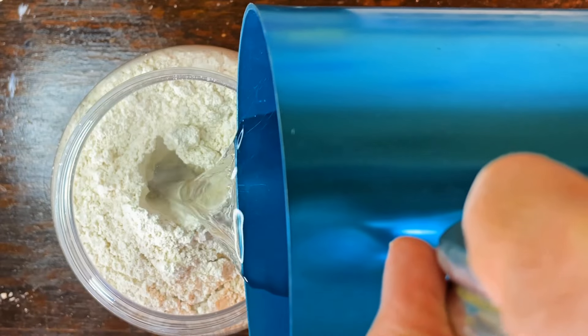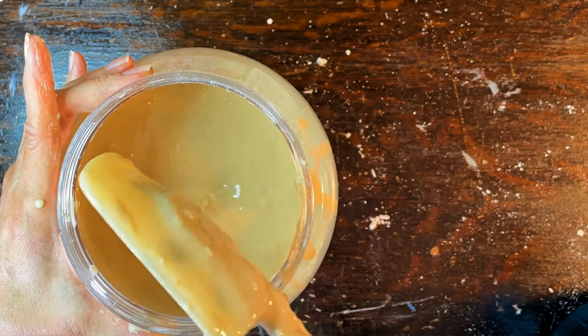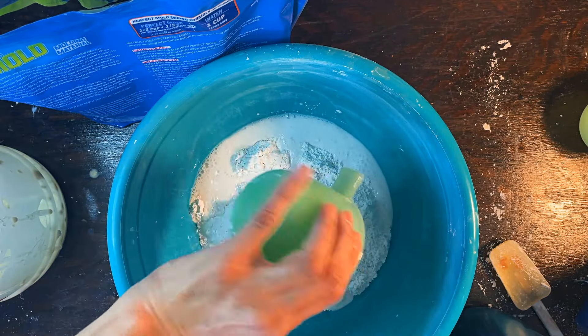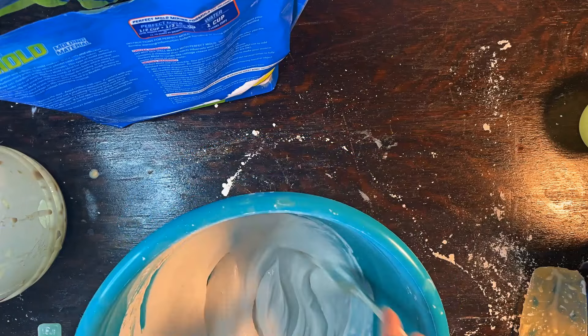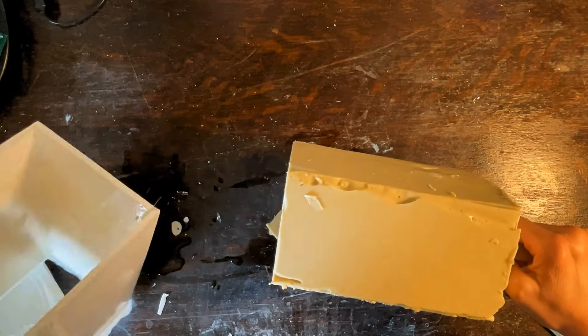This is an alginate-based molding material, which I mix with water in order to create a mold of my hand — my right hand, after all, that does the heavy lifting for all of my creative endeavors. I will cast it in plaster. The alginate with the plaster captures a lot of detail, and as soon as everything is set, I'll unbox it to reveal what I've made.